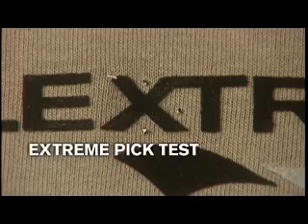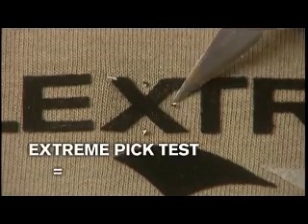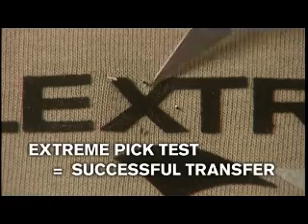This, of course, is only an extreme test, as the transfer will not break up under normal wear and washing.